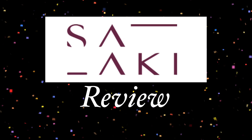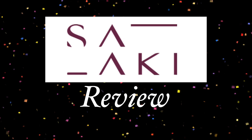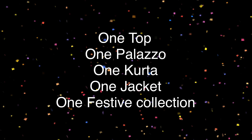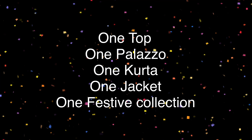Samantha has a lot of support from local viewers. As well as cotton products, we have a lot of handlooms. Today we are going to review our top, palazzo, kurta, jacket, and festival collection.